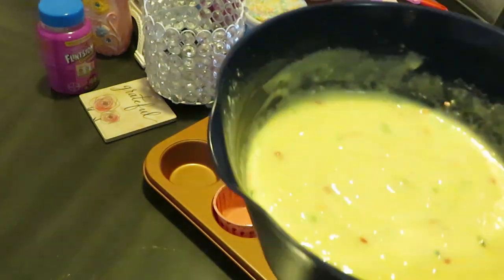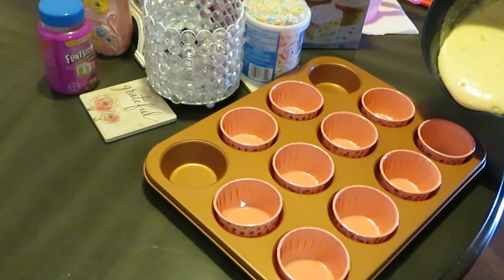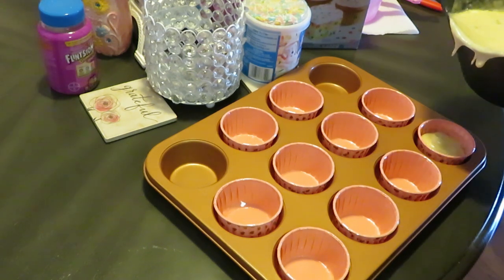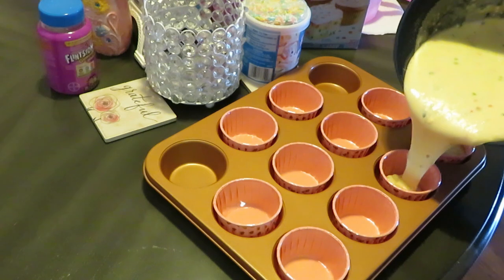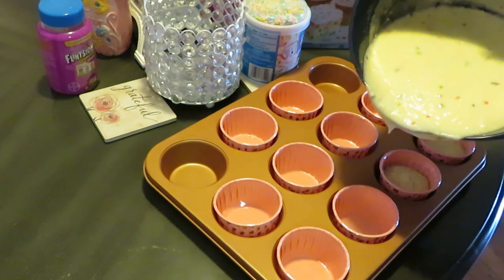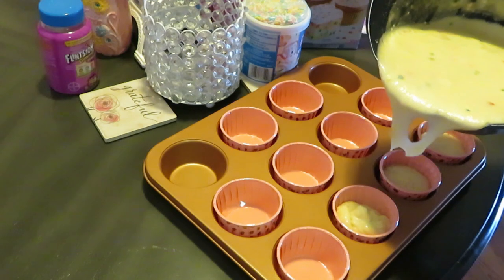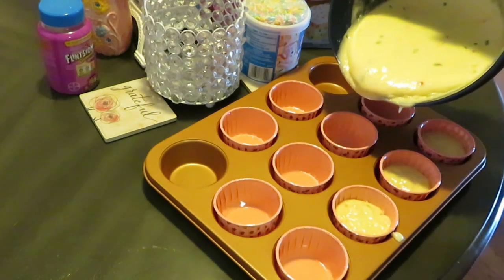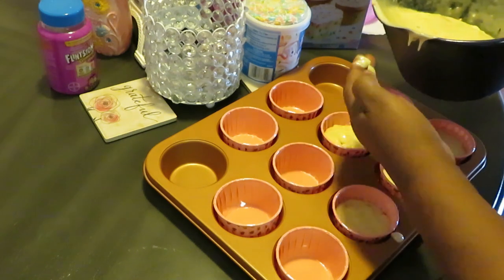Okay guys, I'm back. Another reason why I chose this bowl is because it has a little pour spout right here, so I can just easily pour my mix into the cups. It says to fill them halfway, but y'all already know I'm not filling them halfway because I don't like wimpy cupcakes — just like I don't like wimpy muffins. So I'm going almost full for my cupcakes because we want big cupcakes. I've got my oven over there preheating — I totally forgot to turn the stove on!